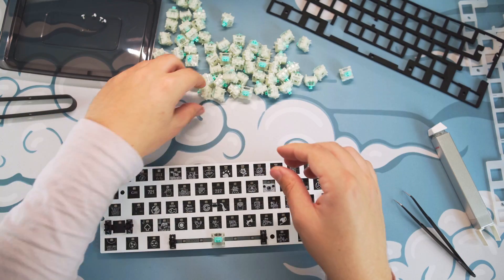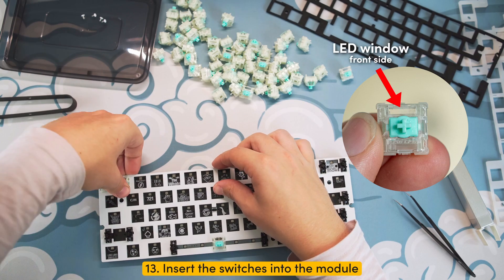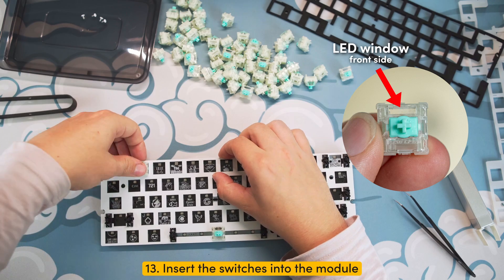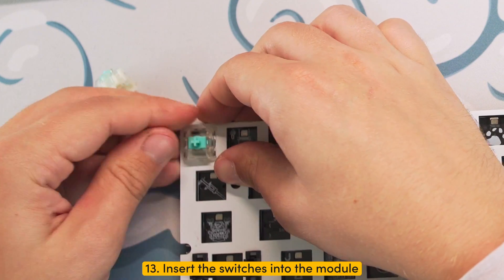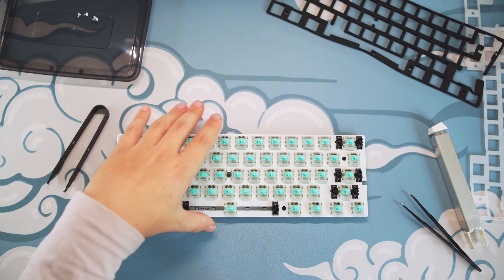Step thirteen: insert the switches back into the module, ensuring the window of the switch is facing north. The switches will be properly seated if you hear a click when you press them in. Since the PC plate is flexible, installing the switches might need some support with your fingers to snap them into place — especially if you use the Poron foam, or just without any foam at all.